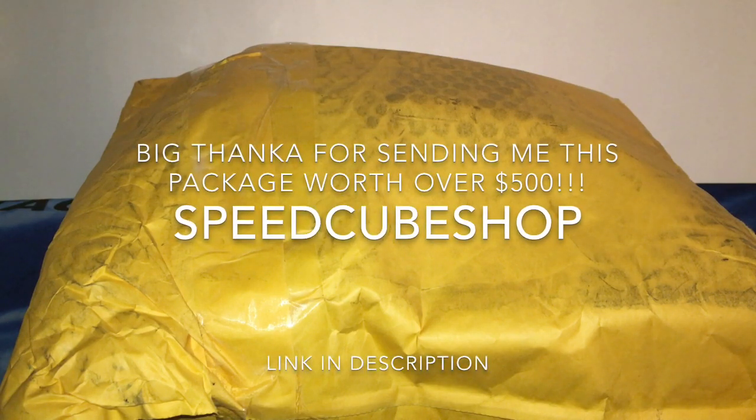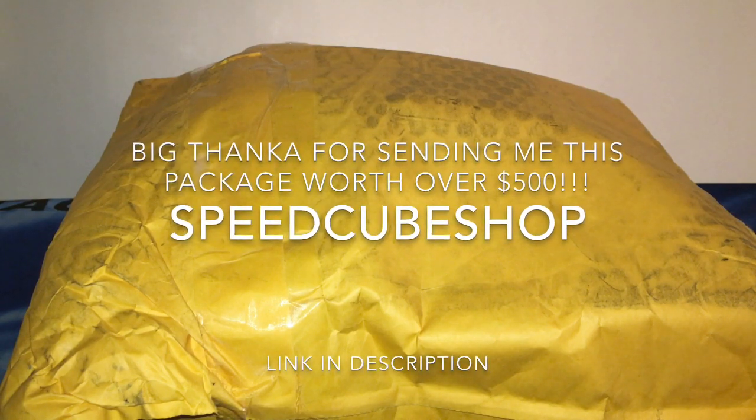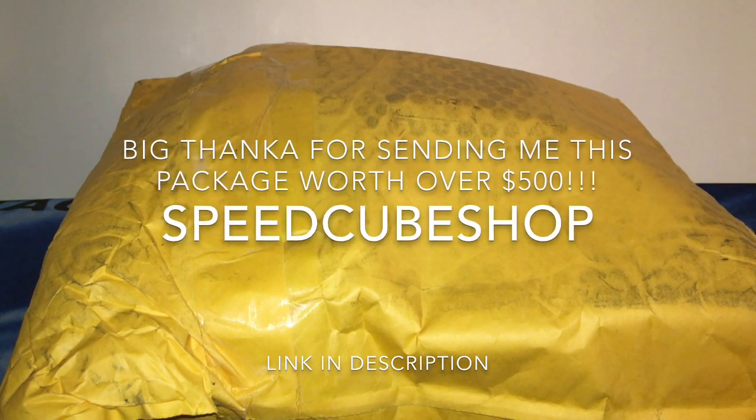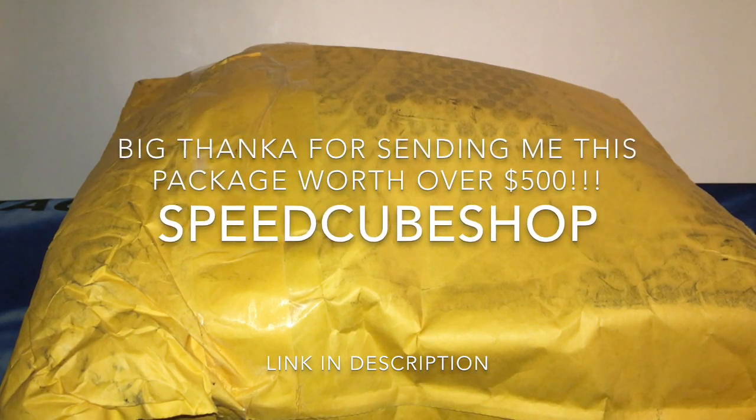What you guys are looking at is one of the biggest, most expensive cubing unboxings on all of YouTube, and definitely on all of my channel. I want to give the biggest thanks to SpeedCubeShop who sent me out these cubes — or technically I took them out myself as a great Christmas present — and I would definitely recommend you go check them out in the link in the description below. Big thanks to Cameron and his support of my channel.